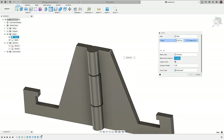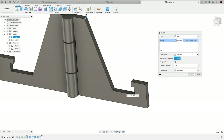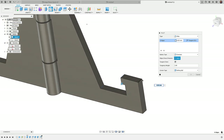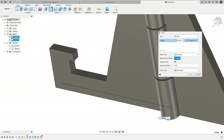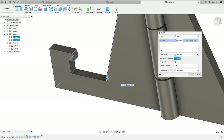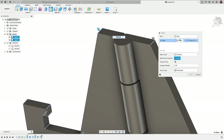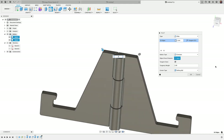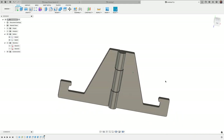The last thing I'll do is add some fillets. Press F for Fillet and select each of these edges. The great thing about the fillet tool is you can select right through the part — it's smart enough to know you want the edges. I'll select all 16 edges and apply a 1 millimeter fillet to round them all out.